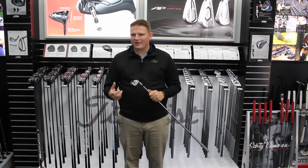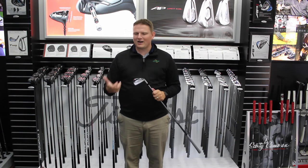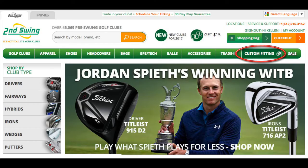Schedule your fitting to try this iron out. I encourage you to try this, try the AP3, AP2 — find out which Titleist model is right for you. I assure you, you're going to like that TMB. Schedule your fitting on SecondSwing.com today.